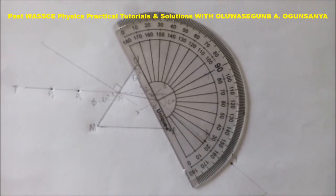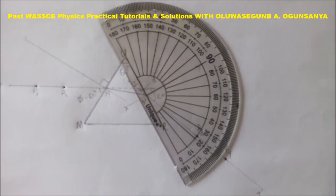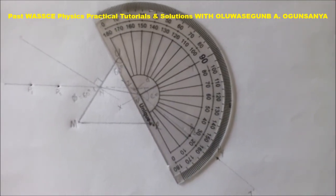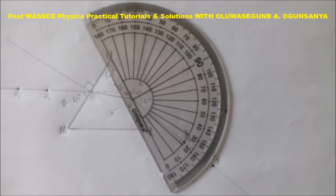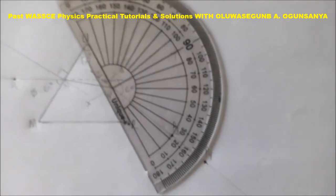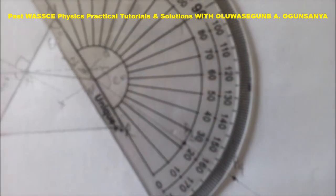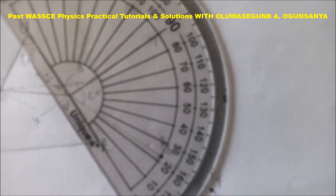To measure your angle of emergence and your angle of refraction, you have to place the protractor very well to have an accurate reading, as shown in this piece of work.